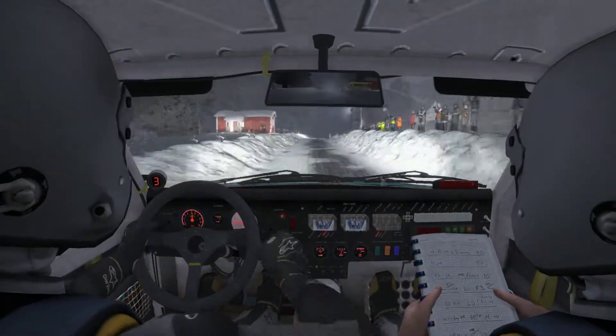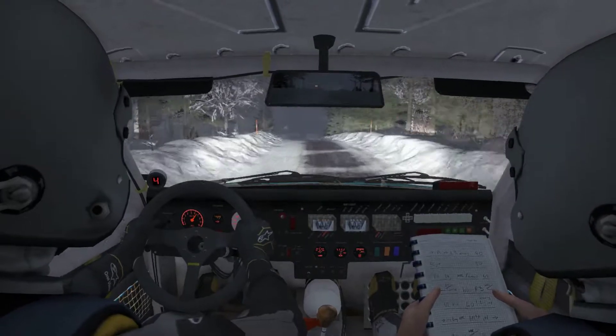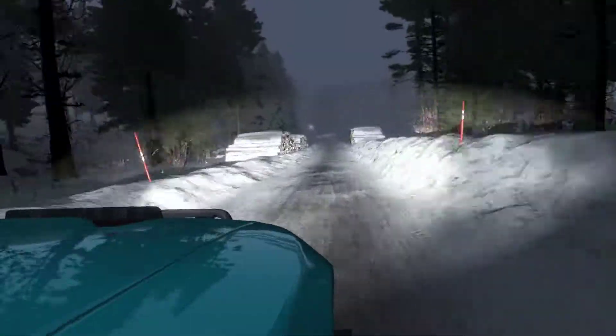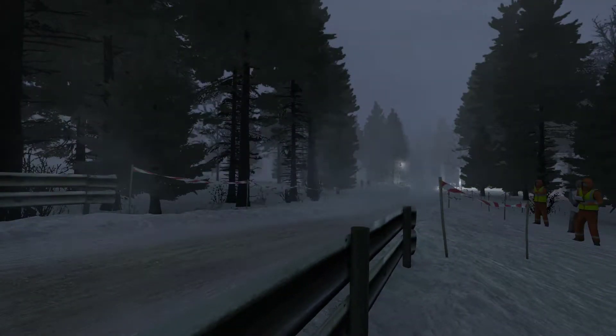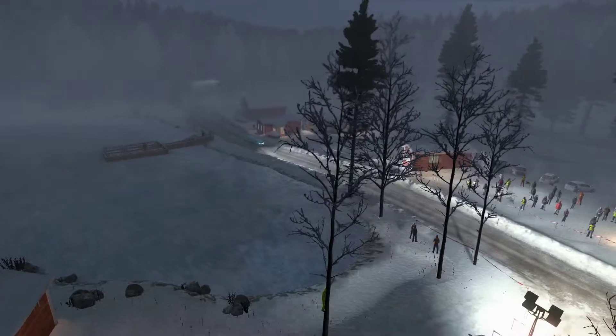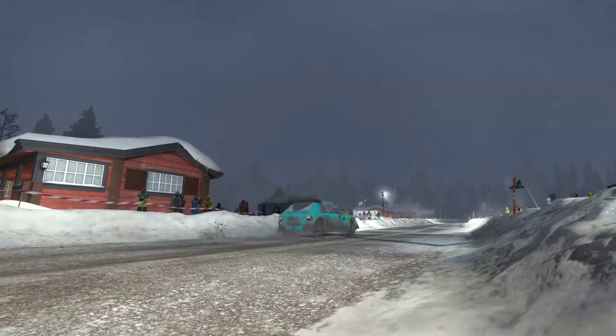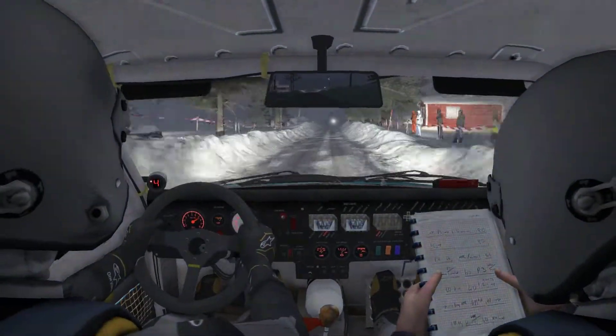One-thirty buck bridge, 40. Now it's turned square right, this is a 60-pass jump.